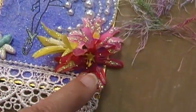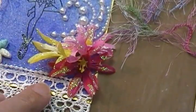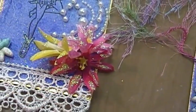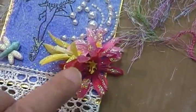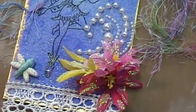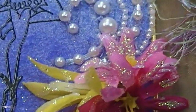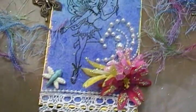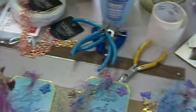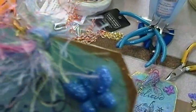I got these flowers at Michaels and they had a bunch of bunch flowers and I just picked off the three colors I liked the most. I went ahead and put the glossy accents glue on them and dipped them in glitter - that's how I got them to be all shiny.